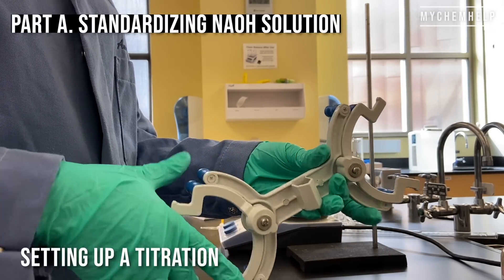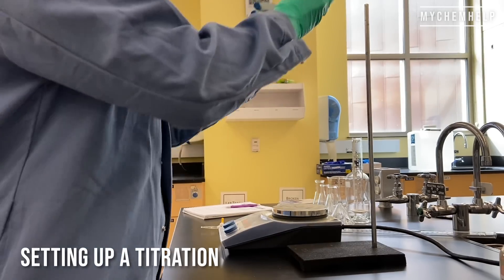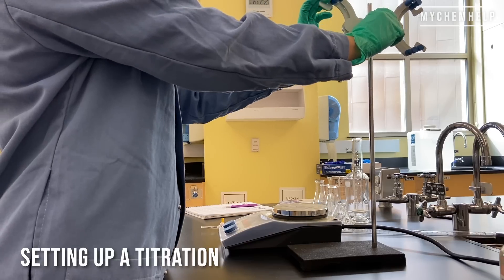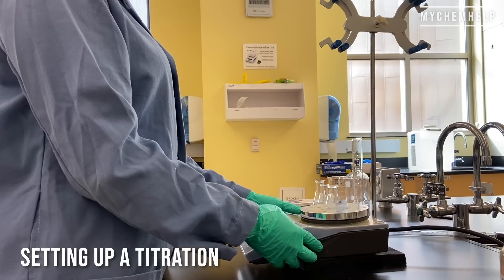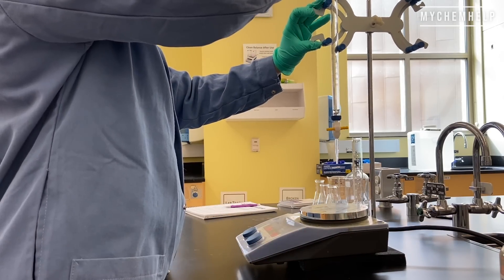Let's start with Part A — setting up the titration. I've got a burette clamp here and that's just going to slide right over the ring stand. Tighten that up a bit, make sure everything works, and we've got a stir plate right on top of it. Our burette goes right in the burette clamp.